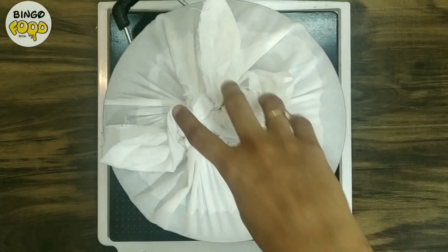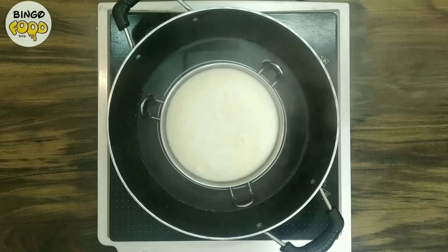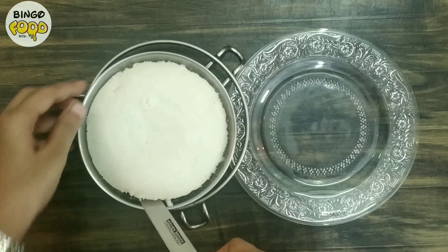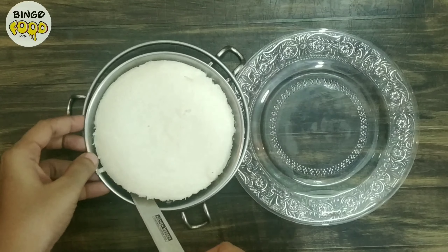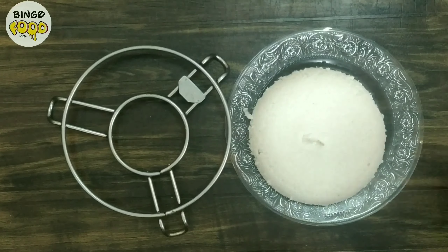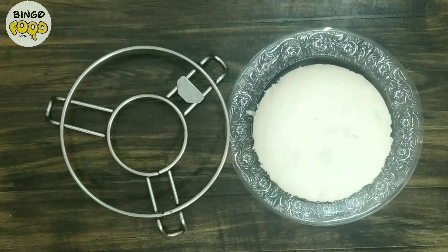It has been about 8 minutes, so let's check the idli. The idli has fluffed up nicely — take it out. Let it cool for at least 5 to 7 minutes and then scrape it out carefully. You can see our tattar idli has come out very nice.